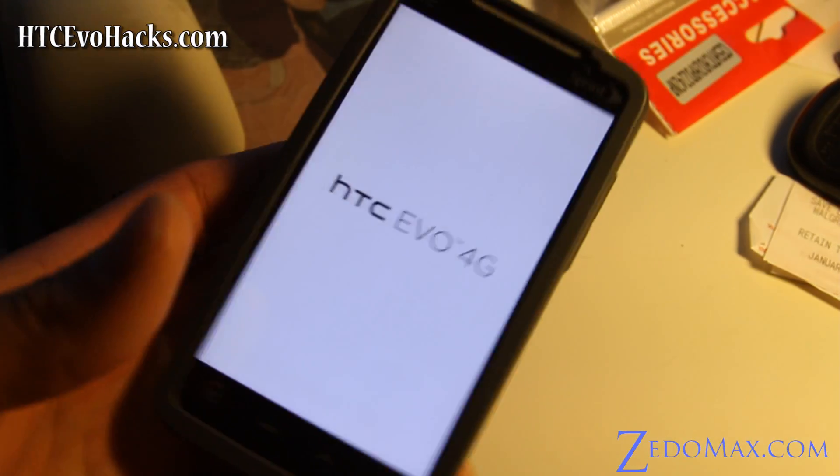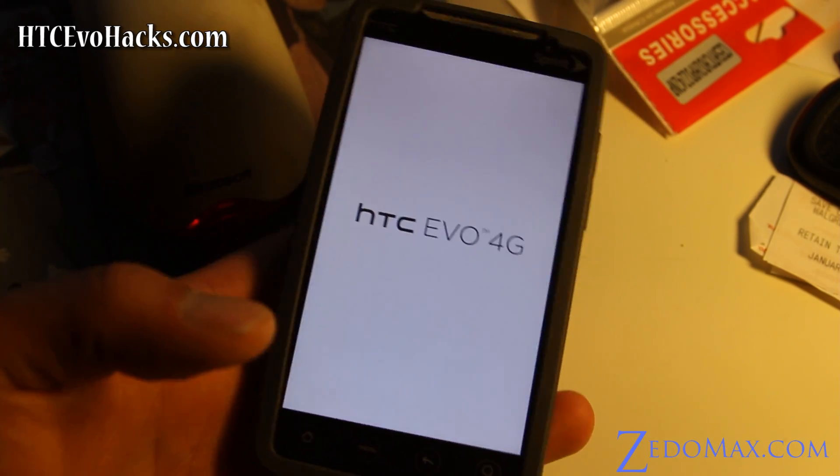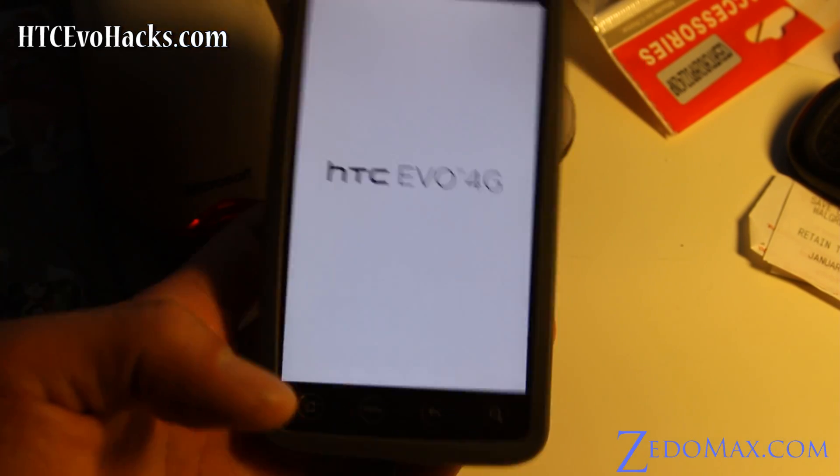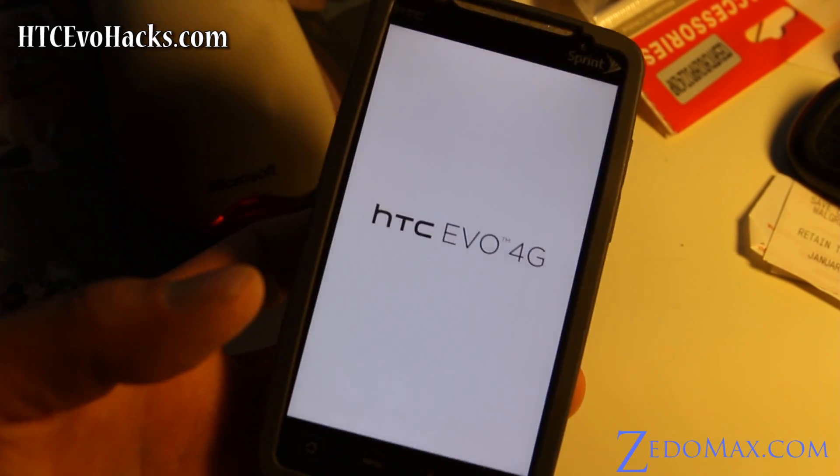I highly recommend it — I have a video review of it. This is the best case. I used to have those thick cases from Seidio and all that stuff, I was promoting those, and then I was like no, after I started using these.